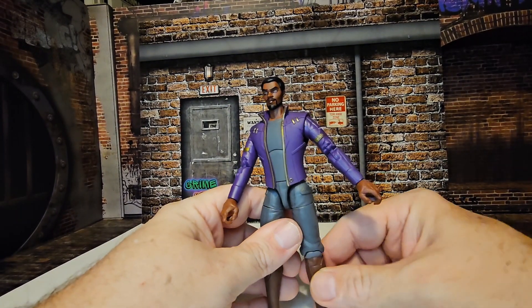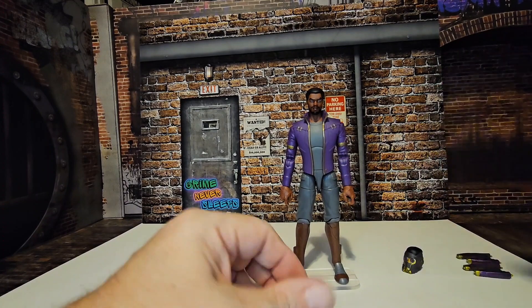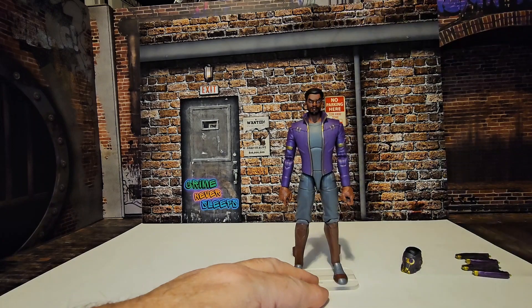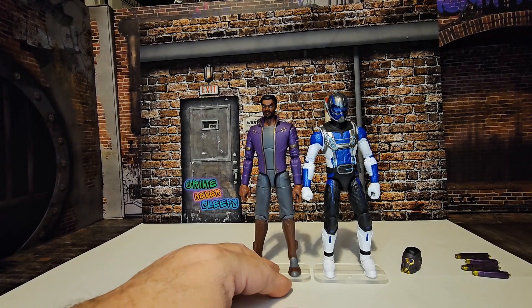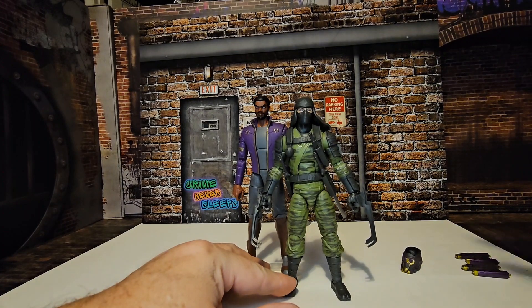Getting him standing back on his stand, we can get a height check — he's coming in right at six and a half inches. That will make him the same size as Ant-Man from Marvel Legends, and just a little bit taller than the Nunchuck figures from G.I. Joe Classified.